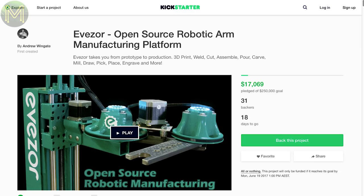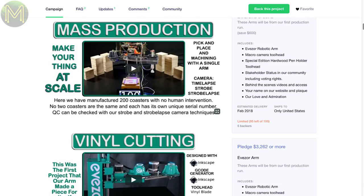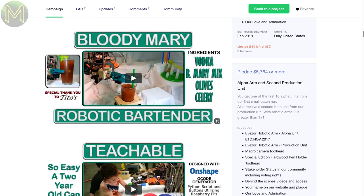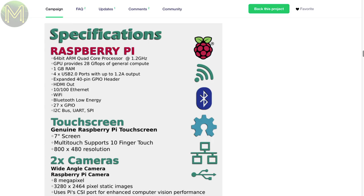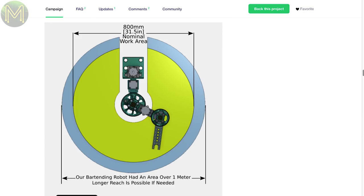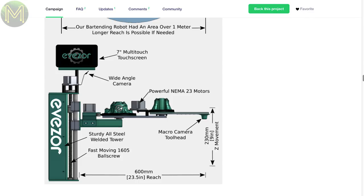The Vizor is gaining a lot of attention at the moment. It's a general-purpose robotic arm that can weld, 3D print, laser-cut, and even mix a cocktail, apparently. It's a full kit containing a Pi 3, touchscreen, cameras, magnetic encoders, smoothie boards, steppers, actuators, and a frame. It has an 800mm reach, but no info on accuracy yet. Pretty expensive at over $3,000 US, so something a makerspace would actually purchase.